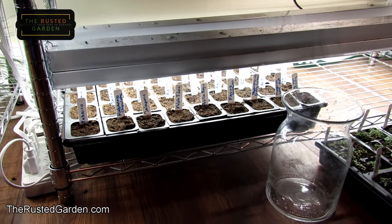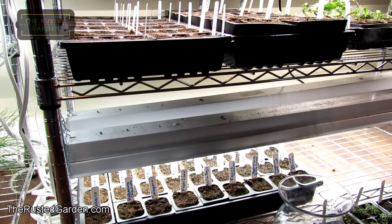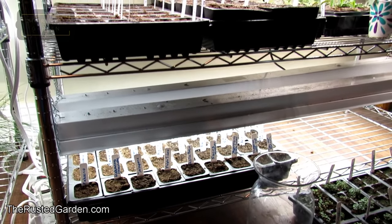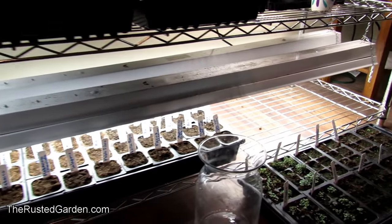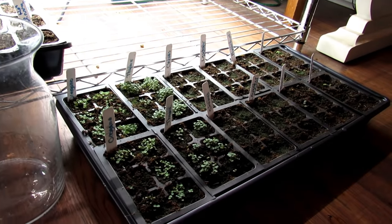I've started hot peppers as of yesterday. Today is February 2nd. I've started my cool weather crops — I'll talk about them in a second. What I started two weeks ago was around January 18th or so.